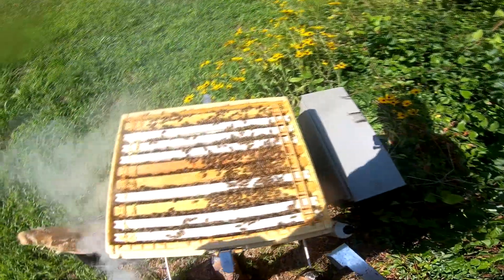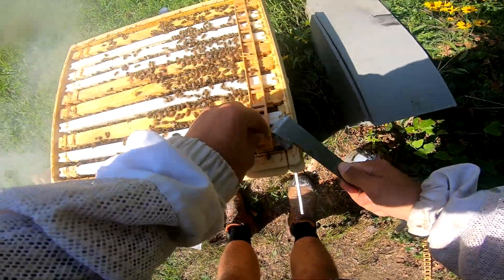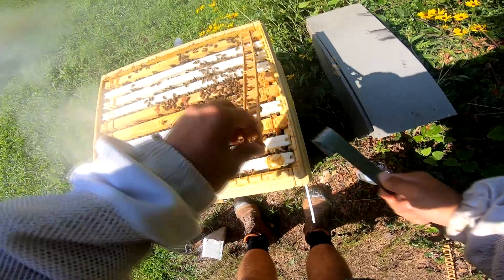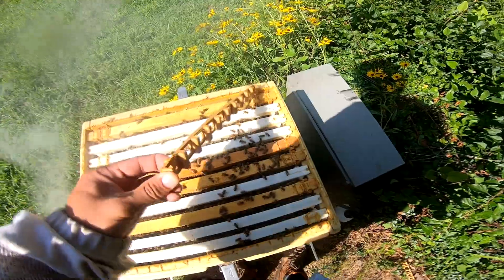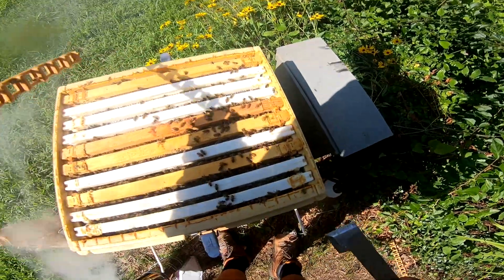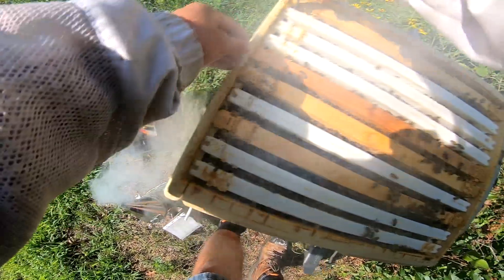I'm probably going to end up doing away with these spacers when it comes down to it. They take extra time and the bees build propolis between them which makes everything very sticky. I'll leave them for the rest of this year at least and see if I change my mind.